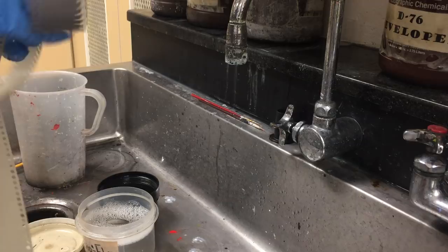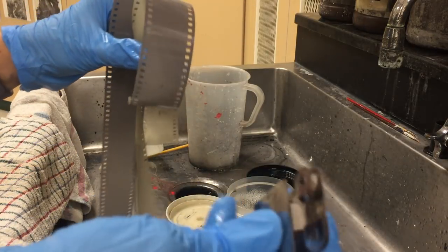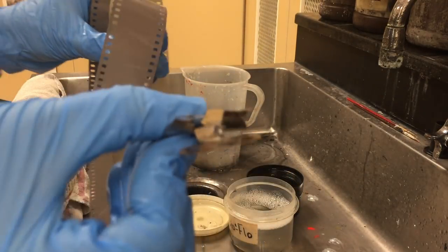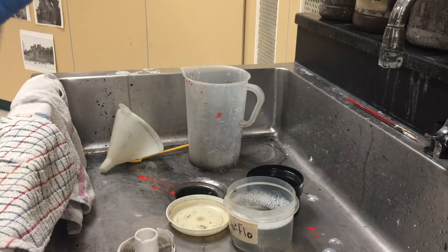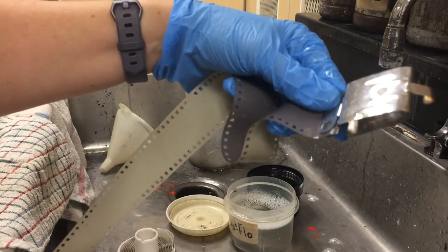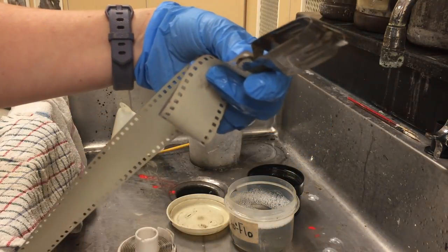On the shelf above the sink there is a little tray of negative clips. Get two clips to put on your film — they are metal clips, kind of spiky at one end with little prongs like teeth, so be careful. Clip one on each end of the film so that when you hang it in the film dryer, it will hang straight and not curl up inside. At the end of the clip there is a hook — get ones with hooks so you can hang it in the film dryer.